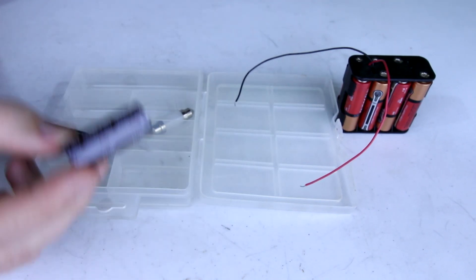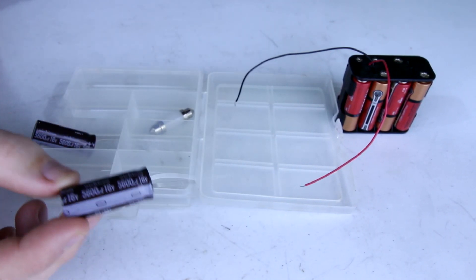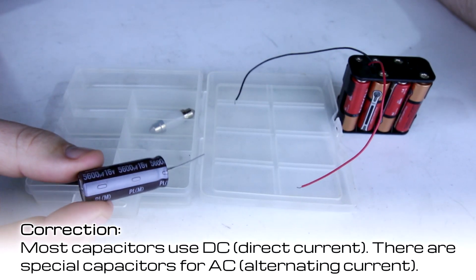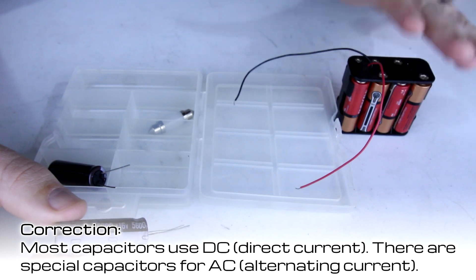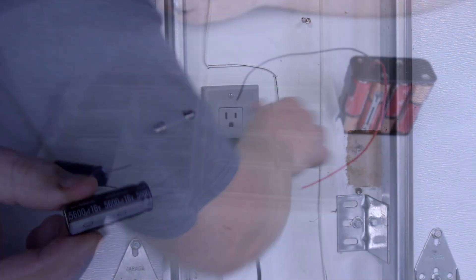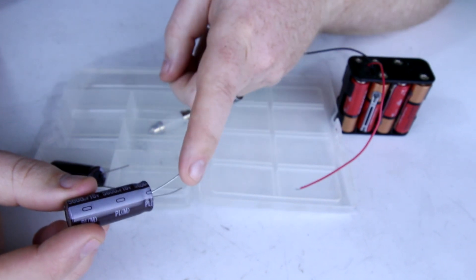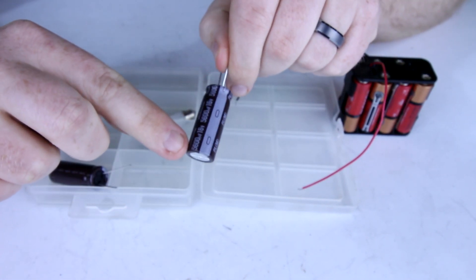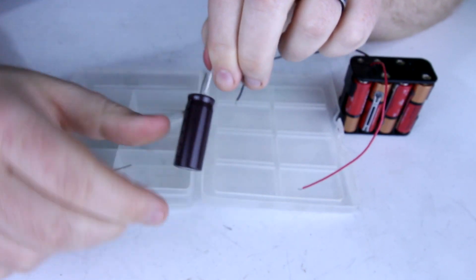Capacitors can store electricity when power is properly sent to it and can discharge electricity when something connected to it is in need of it. Capacitors only like direct current like this battery here and don't like alternating current like the power that you find in your house. That means they have polarity — a negative side and a positive side. You can tell because this one is marked: there's a stripe here and no stripe here.